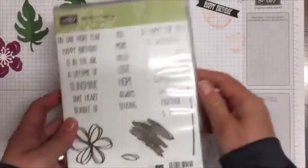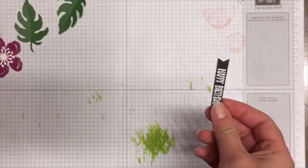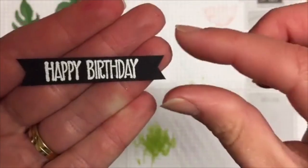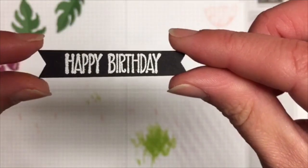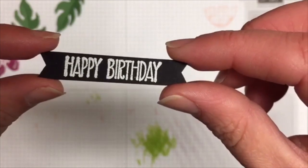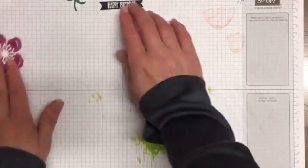Off camera I've also done up the sunshine sayings stamp set — and I used 'happy birthday,' which is actually the same one used in the Pinterest card. I can't believe I actually had that stamp set! Most of the time I don't have hardly any of what I'm trying to copy. That's my happy birthday stamped on black and embossed in white, cut out — nice and crooked. Do you think anyone will notice? It's a handmade card, right — these things aren't supposed to matter so much!